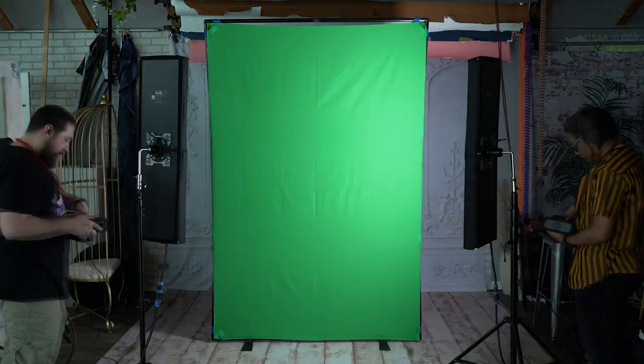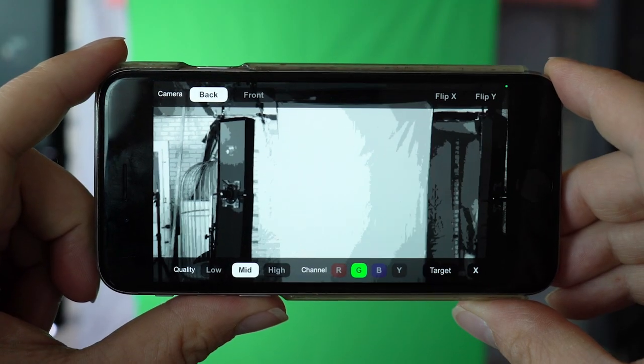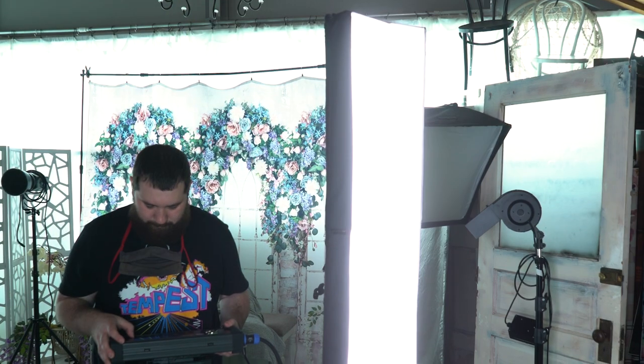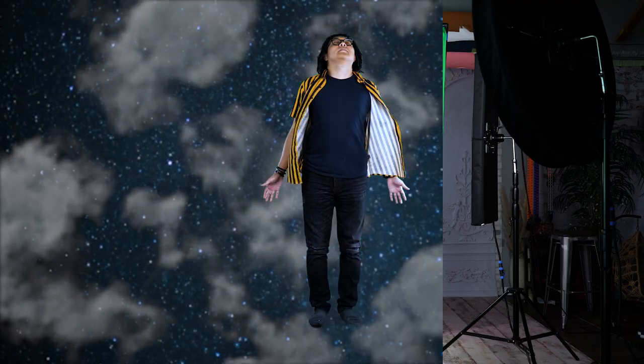With this setup we're actually using two lights to light the green screen — two of our Sky Filler lights — and we're using a great app called Green Screener that shows us the hot spots on the green screen. You want to reduce those, use diffusion on your lights, and set them up to get the most even lighting on the green screen so it's easier to key out in post. Then we're using two more Sky Fillers to light me, and the nice thing is I'm not creating a shadow on the green screen, so you get some really great results.